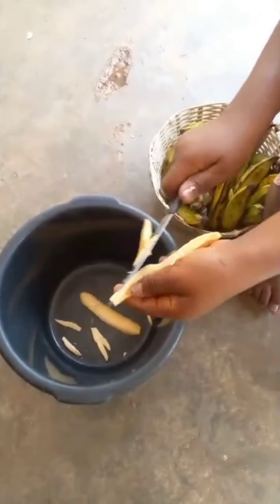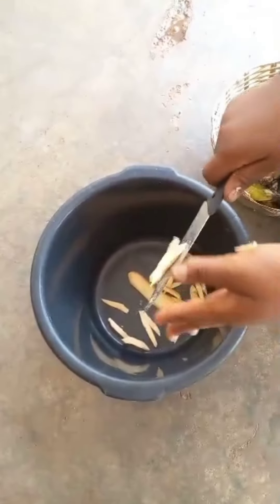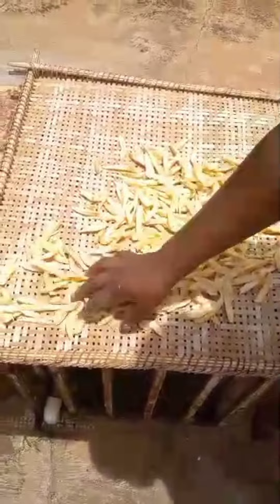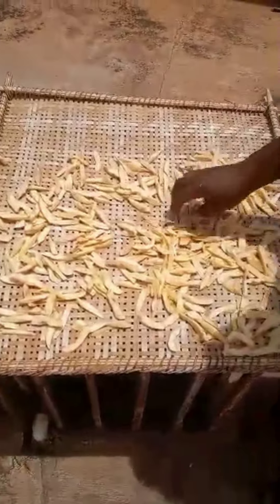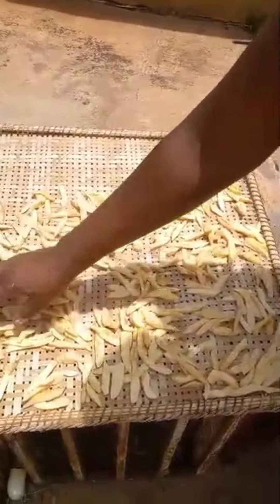I'm going to brine. Okay lovely — our plantain is where it needs to be. Welcome to brining. So we have here our container. If you have been watching, our plantain is ready for us to take it to the machine.